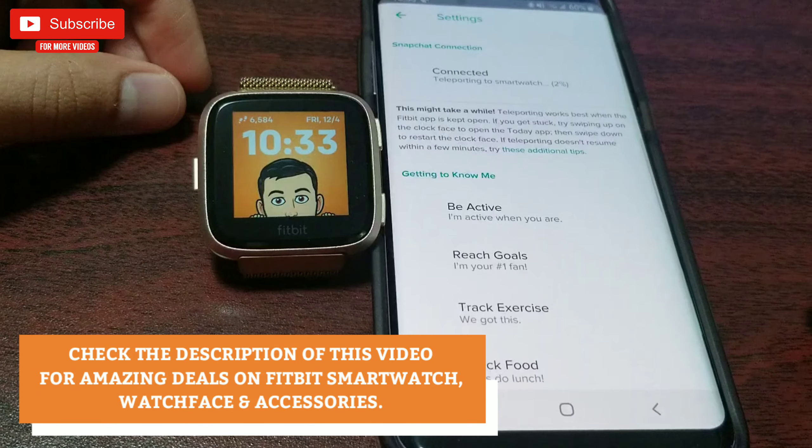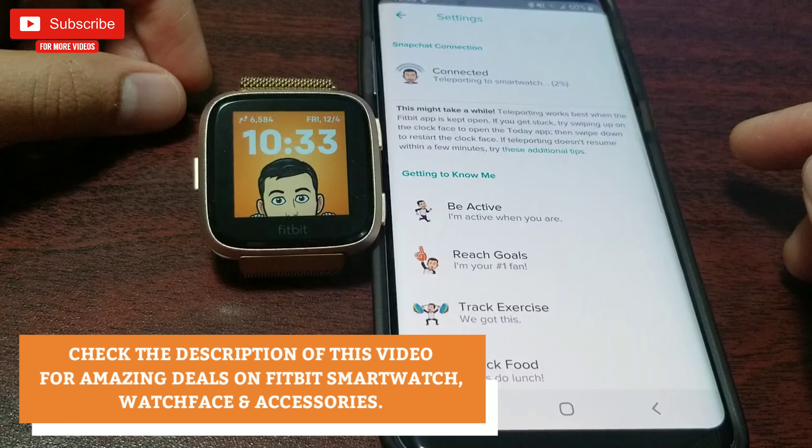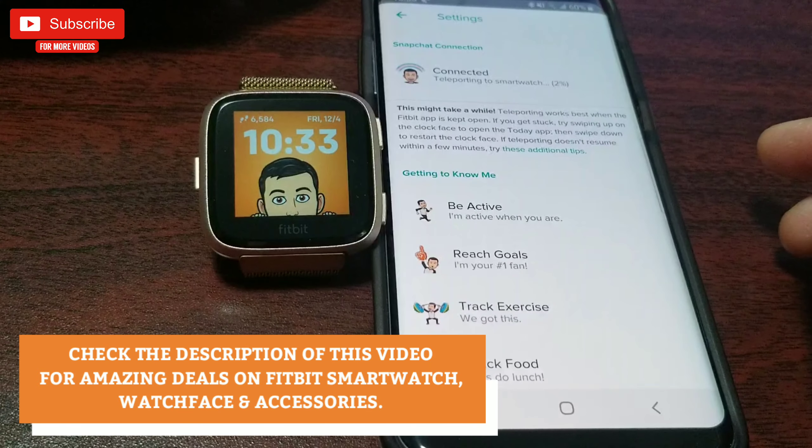You will need to have a Snapchat and a Bitmoji account to use this free clock face. If you don't have one, you'll need to create one. You can find this clock face in the clock face tab of your Fitbit app.